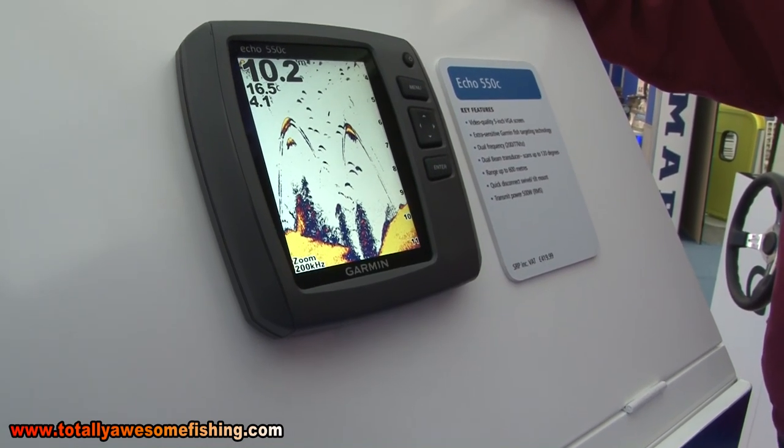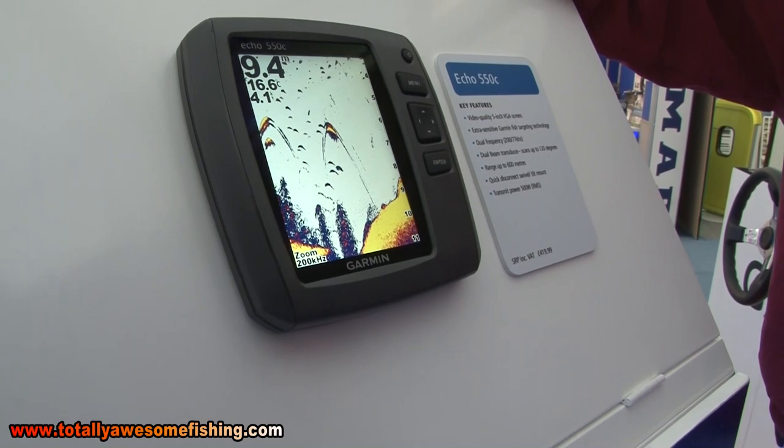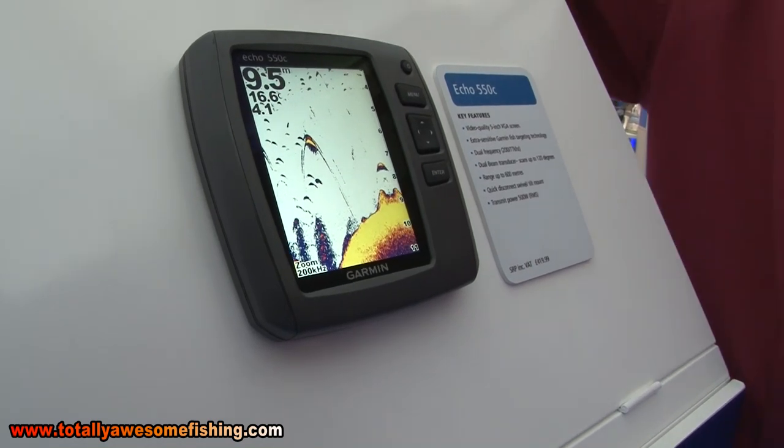That's definitely a new edition - I haven't seen that one yet. So how long have these been out? We launched these at the beginning of this year. They started shipping around about February, March this year.